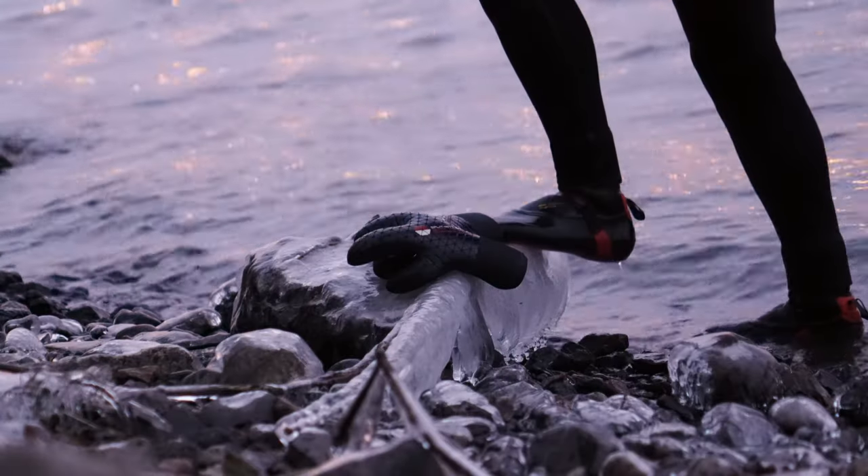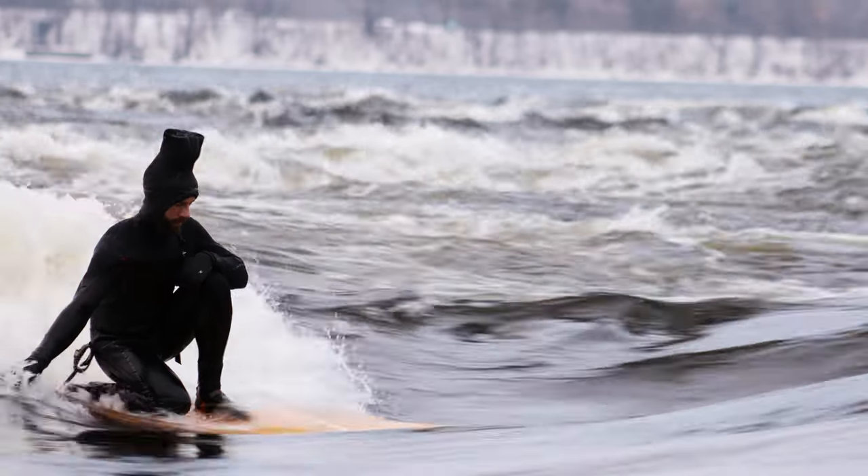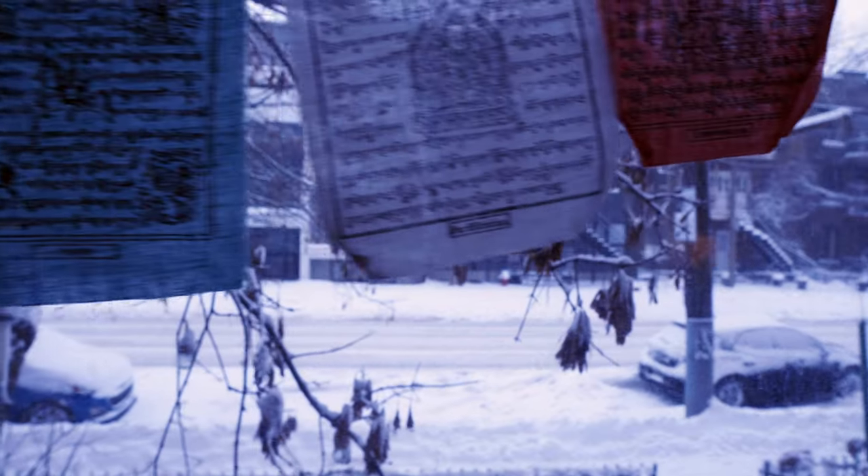Soul Light makes the only heat moldable surf booties, and that's something that's really awesome about them because they really give a barefoot feel while you're surfing. They're just super bomber. They fit really perfect — obviously, they're heat molded.